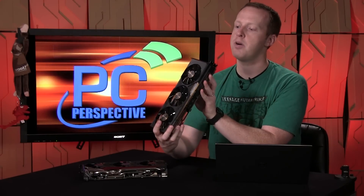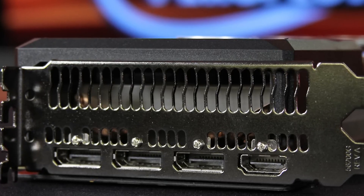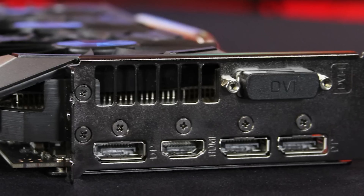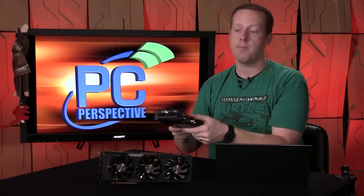Both cards have the same display output connectivity. The Sapphire has three full-size DisplayPorts and one full-size HDMI. The ASUS card has a slight variance — they actually added a DVI port, so you get three full-size DisplayPorts, one full-size HDMI, and one dual-link DVI. People who were concerned about the lack of DVI connectivity will be glad to see that added on the ASUS Strix option.